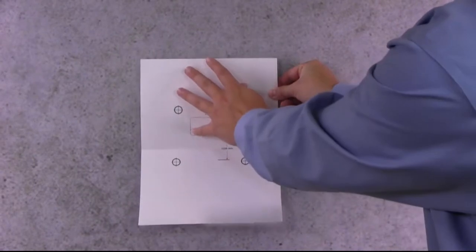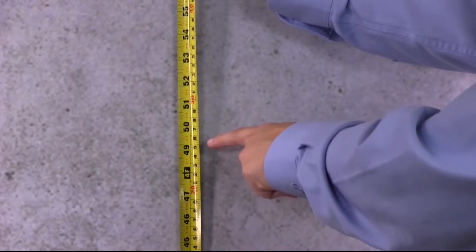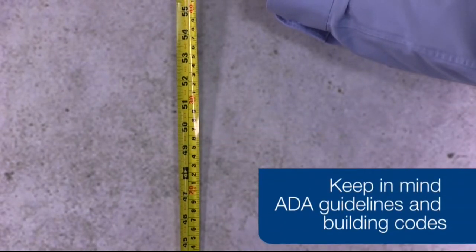First, tape the mounting template to the wall at the required height. The recommended height to help ensure proper dispensing is 49 inches from the finished floor to the bottom of the dispenser. Keep in mind your local building codes and ADA compliance when mounting your dispenser.